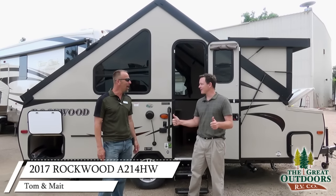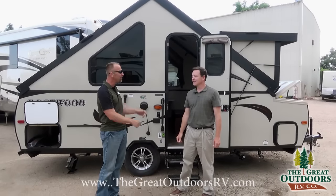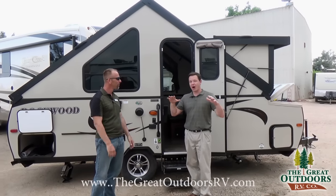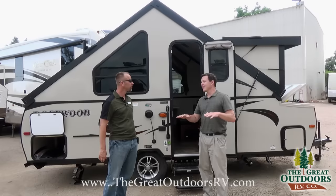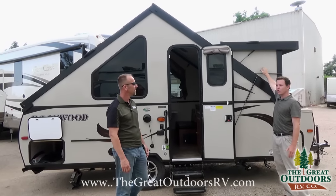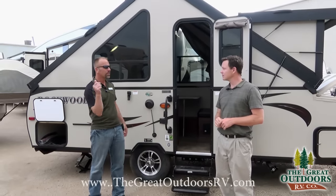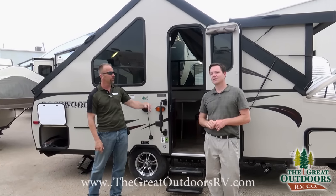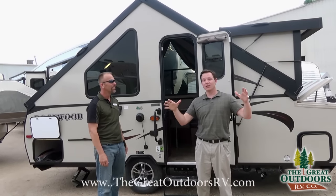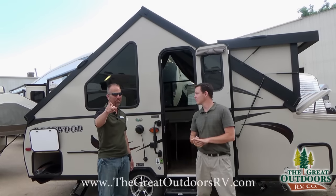Are you fired up? I'm fired up — this is a cool model. This is the first one we've had. It's a hard side from Rockwood that has an extra tip-out, so you have extra room and ceiling height in the coach. Better for us tall folks. And what's going to be encompassed in that tall roof? A fully enclosed, hard-sided bathroom. We're going to show you that feature here in a second.